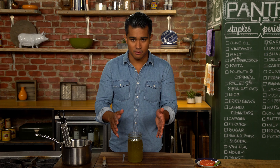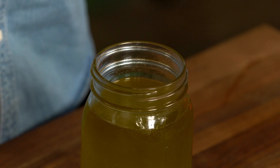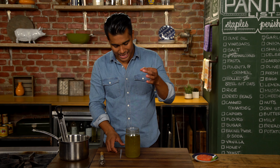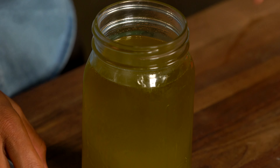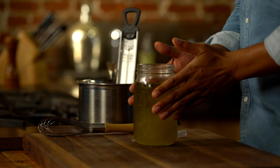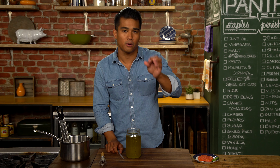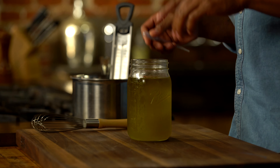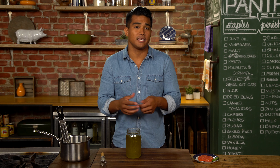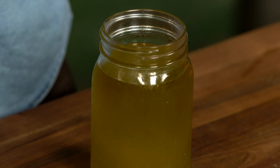Why does it have to be semi-frozen? Great question, thanks for asking. When the warm liquid of the balsamic hits the olive oil, it needs to form that perfect drop. The contrast between the hot liquid and this cold oil is what helps you get those perfect spheres. You want to put it in the freezer for about 45 minutes so that it becomes the right viscosity, or gooeyness, that you need to put the balsamic into the oil.